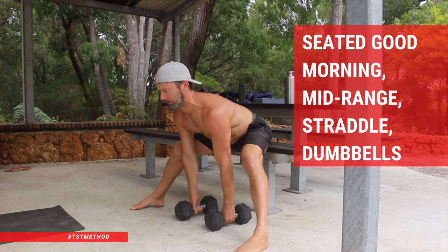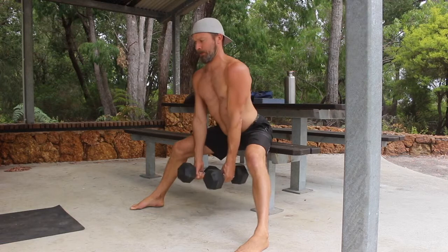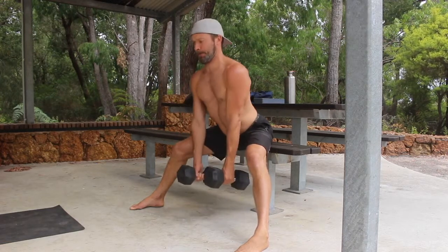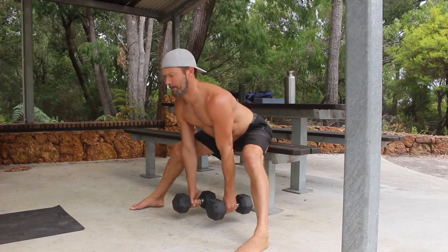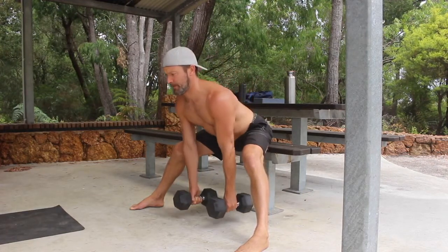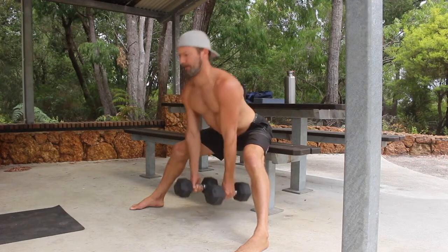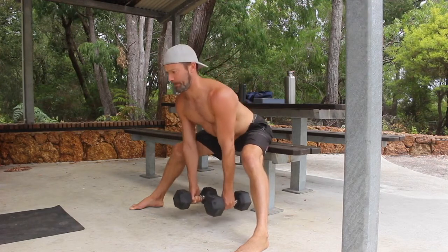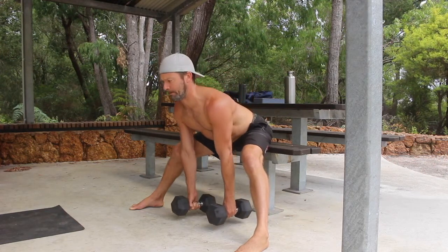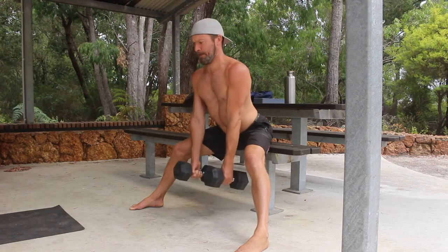The Seated Good Morning Mid-Range Straddle with Dumbbells targets the hamstrings, glutes, and lower back. This dumbbell variation focuses on the mid-range of the Seated Good Morning, as the range of motion is limited by the position of the weights and the length of the arms. Be aware that working the mid-range will deliver a lower back pump, strengthening this area.